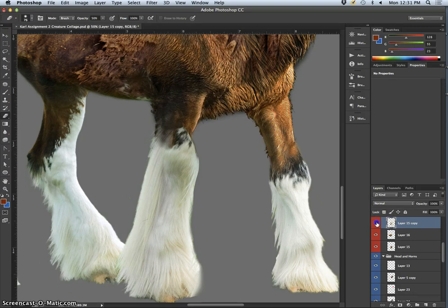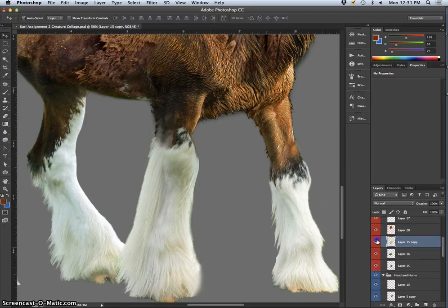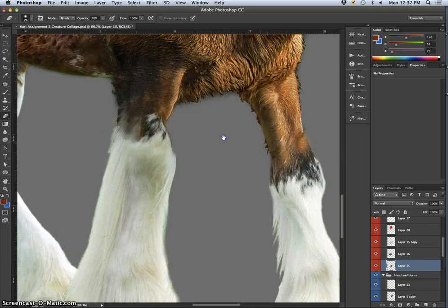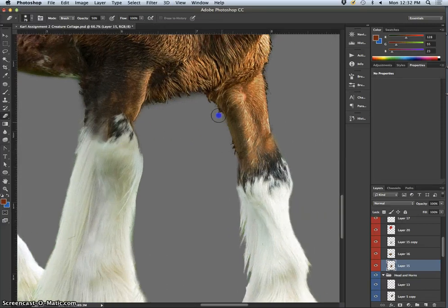Having trouble selecting the fringe on that leg. Auto-select layer — something is over the top of it. Because I have a copy of layer 15. I think I might merge these two together so I don't have to erase them from two different layers. I'll take the opacity down on that just a little bit. I'm going to select those two and then Command-E to merge them together — that didn't do what I wanted, so not going to merge them. But I've got the right layer now.